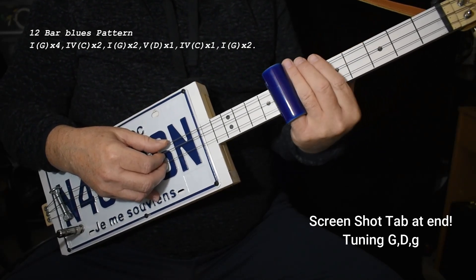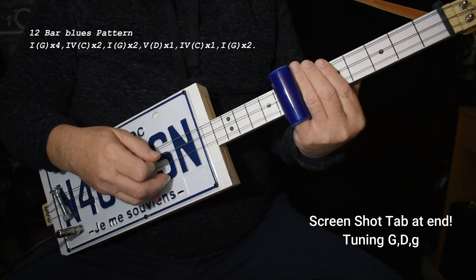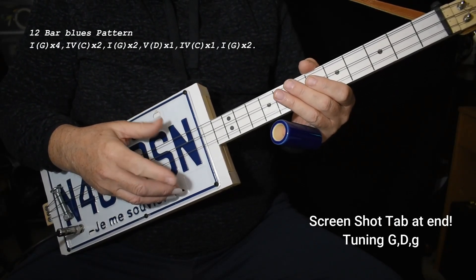And the turnaround, it just hits the five chord once, which is on the seventh fret. Now, I'm not throwing in any of that stuff I mentioned. I'm just doing it real simple.